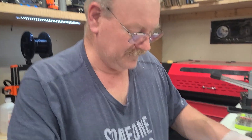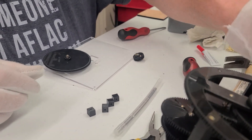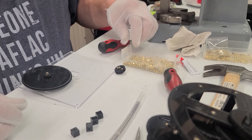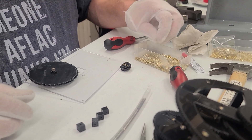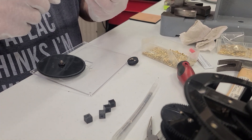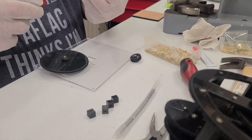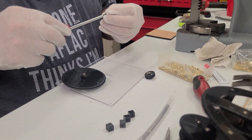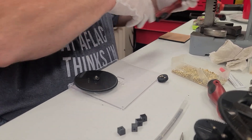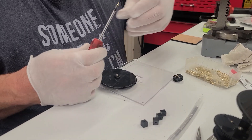Now we're going to install these mid plate spacers. We're going to use number two by quarter inch screws. If you use the number two half inch screws, it'll look like it's going to work but it won't — they're too long. Use this screwdriver, not that one.